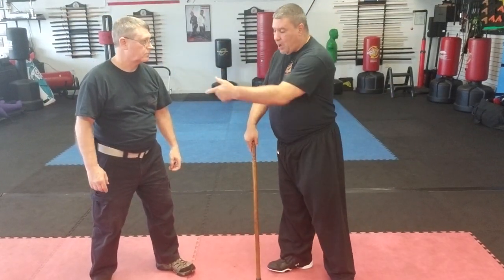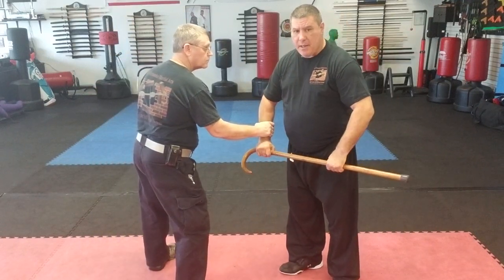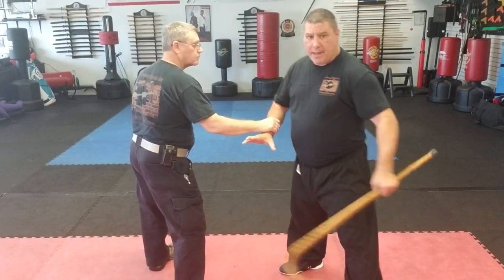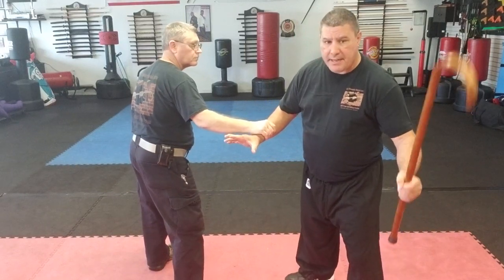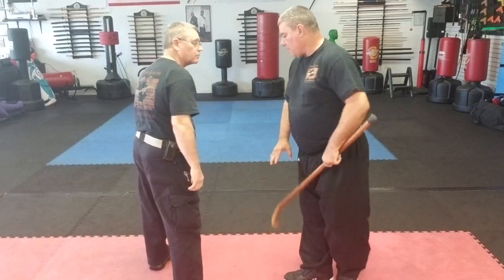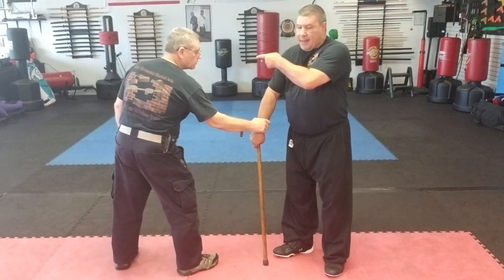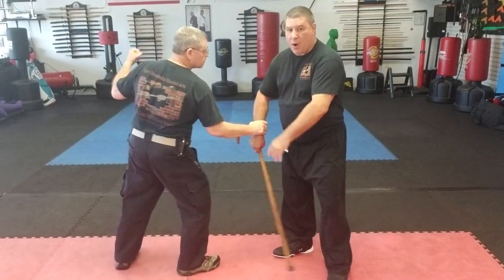If he cross-grabs me, same thing: I bend my wrist, I have my cane. I let go — you can still hold on to that hand — and now I have the cane here and I can smack him in the back of the head.